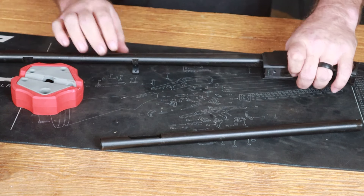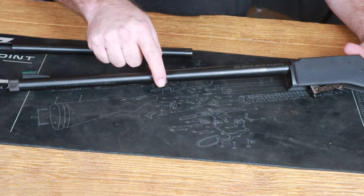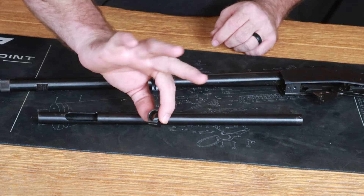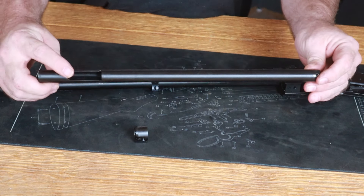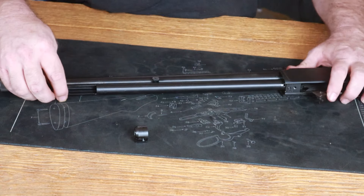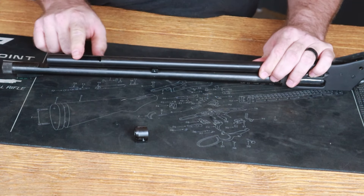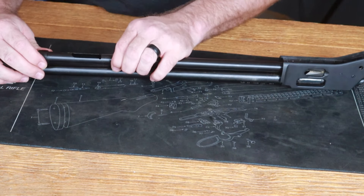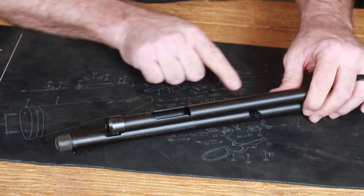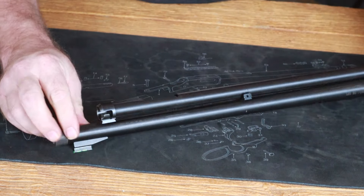Now we've got it off. The factory tenon will move around a little bit — if you're inclined, you can put some Loctite in there. We're going to need our barreled receiver with the factory tenon, our outer magazine tube, and our magazine tube tenon. The small hole goes in the receiver; the large hole is for your loading gate and goes toward the muzzle. Slide the magazine tube into the receiver, give it a little wiggle — no tapping needed — then make sure this is facing upward. Slide the magazine tube tenon onto the end, line it up with the dovetail in the barrel, and we're going to drive it back home.